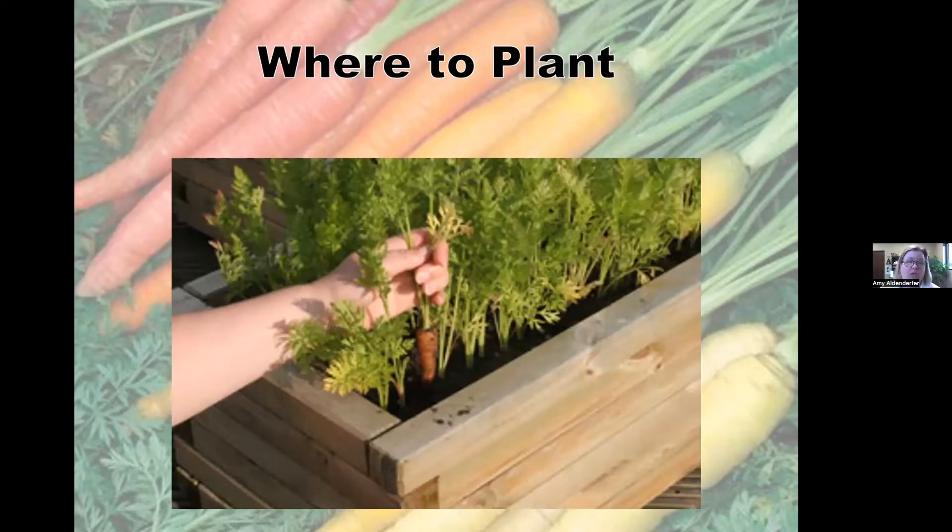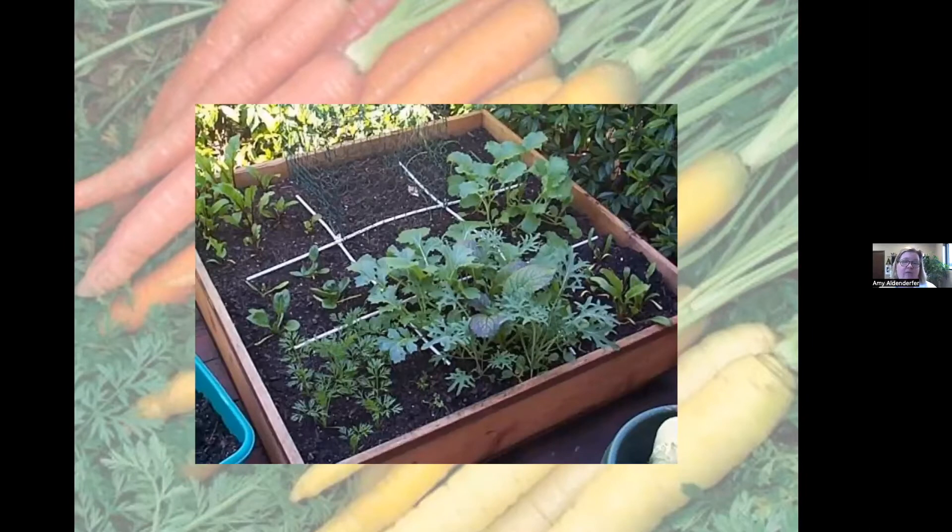Where to plant: there are lots of places you can plant carrots. You want a deep soil. You can plant them in raised beds with amended soil — compost, peat moss, cow manure. They work really well in a square foot garden, where there are 16 carrots to a square because they're usually on two to three inch centers.